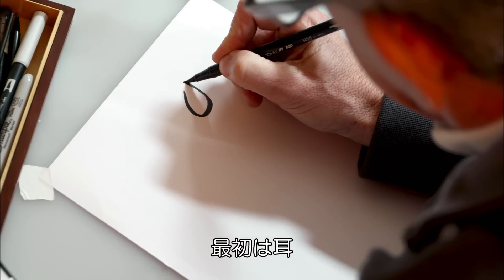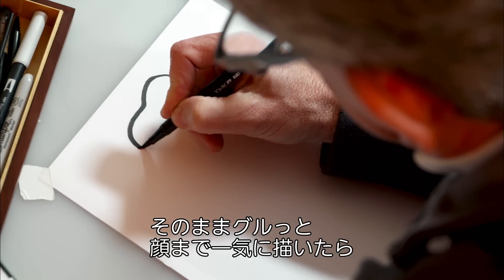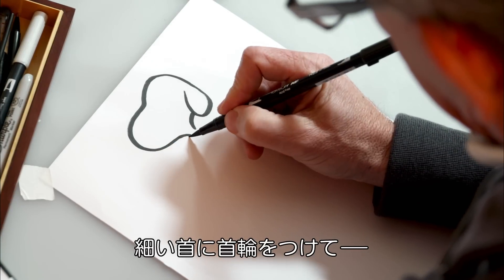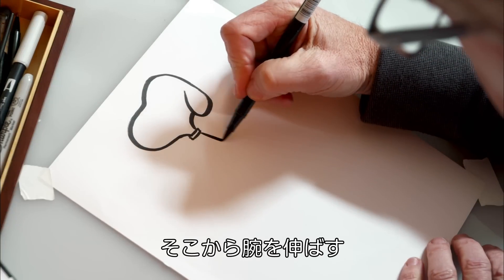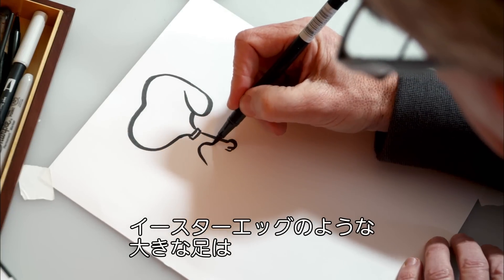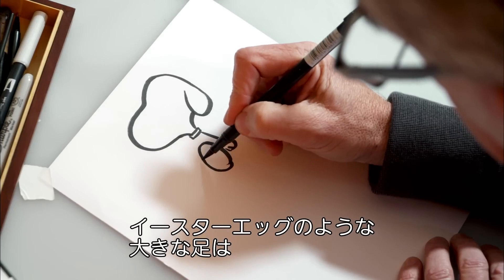First I'm going to start with his ear and up around the top of his head and then around the front of his face. He's got a tiny little neck and of course a collar. From there, let's draw his arm and his paw. And when he's sitting down, his two feet look like two giant Easter eggs.